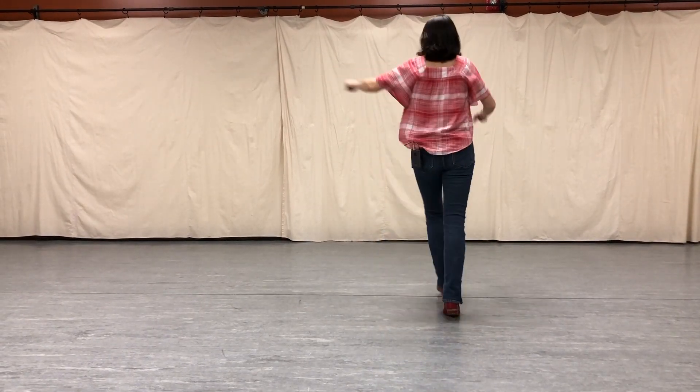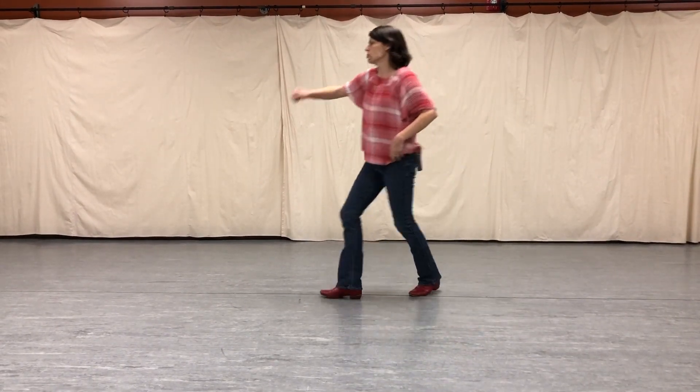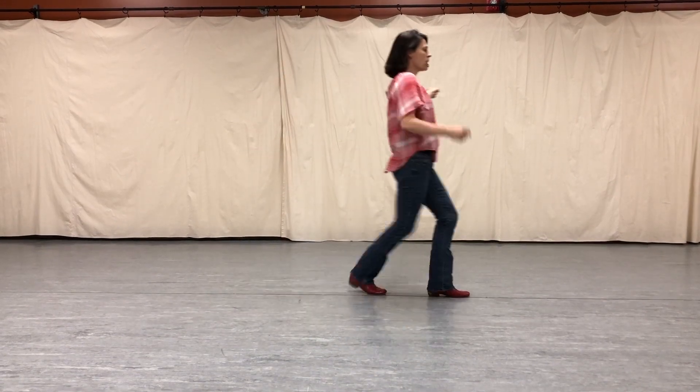And a jazz square. Back to the front wall. Start it over. Quarter pivot. Going to one. And a one, two, three. Half.